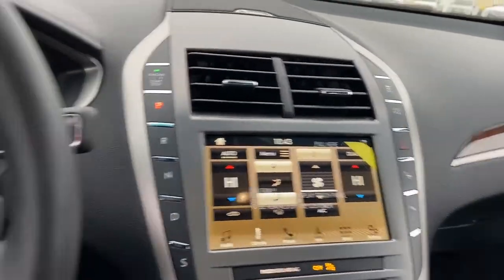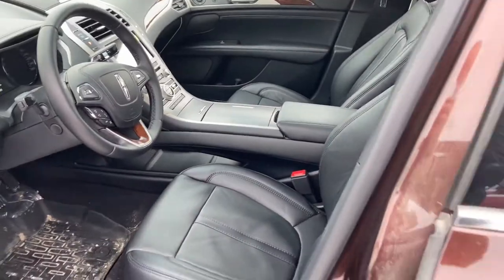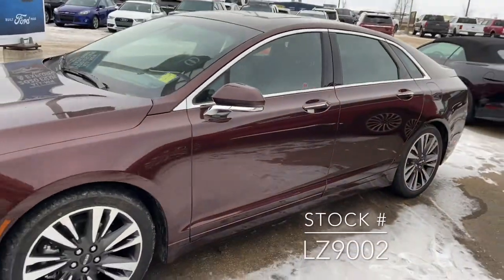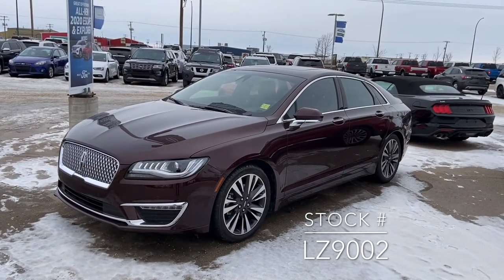As I mentioned, this is a 2019. It's actually one of our last 2019 models we have left on the lot. If you're looking for this vehicle on our website, the stock number is LZ9002. Thank you very much for watching.